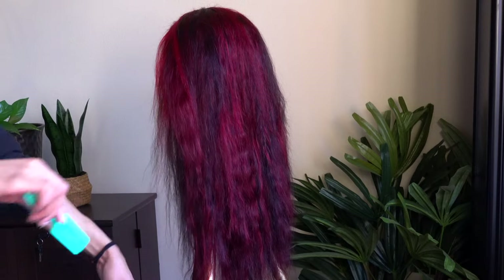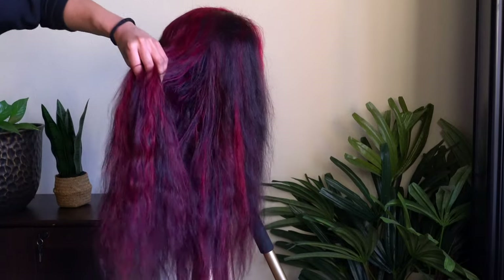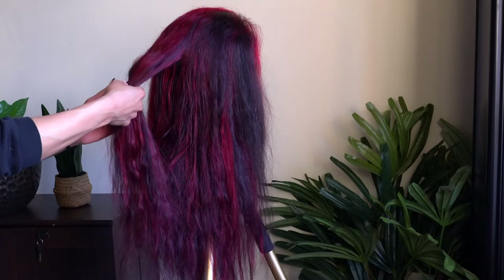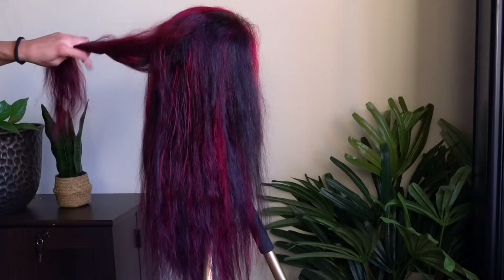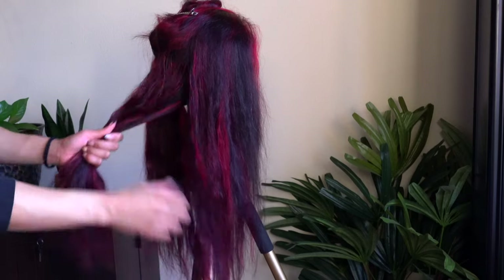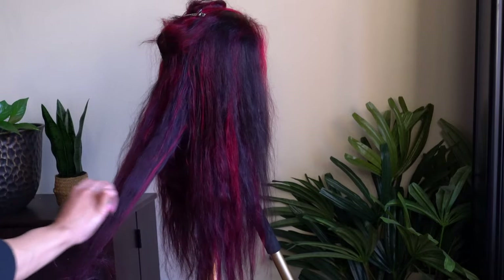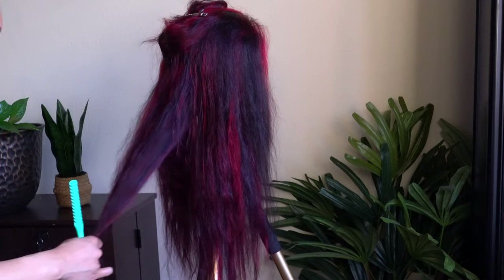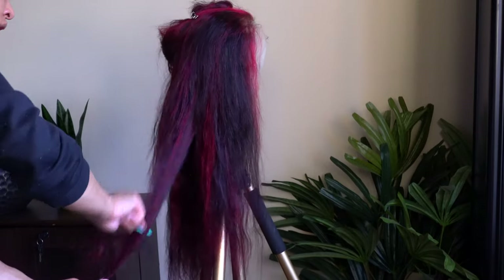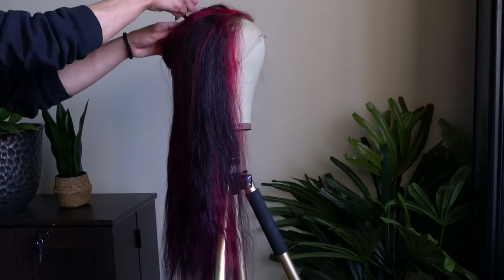Once I installed the wig, I ended up doing another haircut because I decided to go in a different direction — at first I wanted a longer look, but once I put it on my head I was like, no, we got to go a little shorter, give it some more body and movement. I also clipped the top half of the hair out of the way and added more layers throughout the middle of the wig, because you don't want it to be weighed down and heavy with no movement. If you want a lot of movement and body, you've got to add layers. In my opinion, a razor is the easiest way to get layers if you're not a professional.